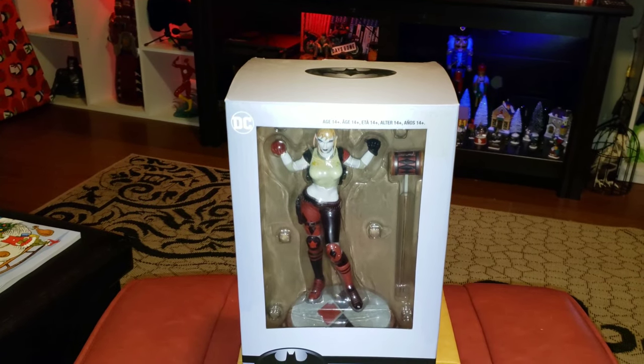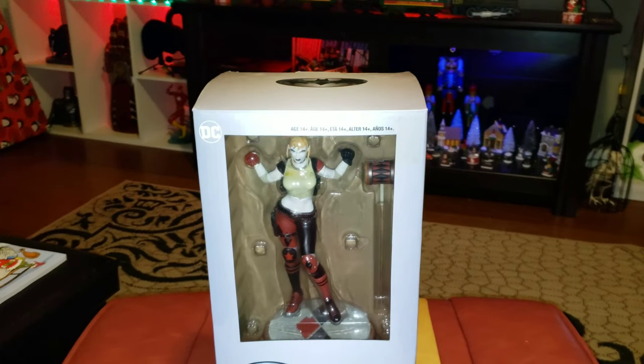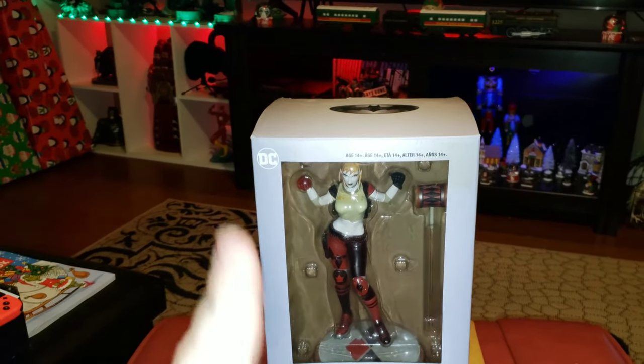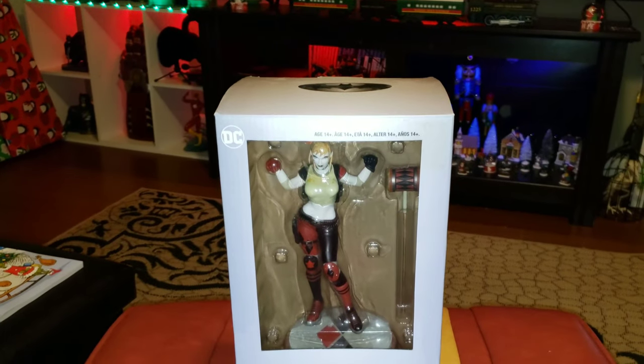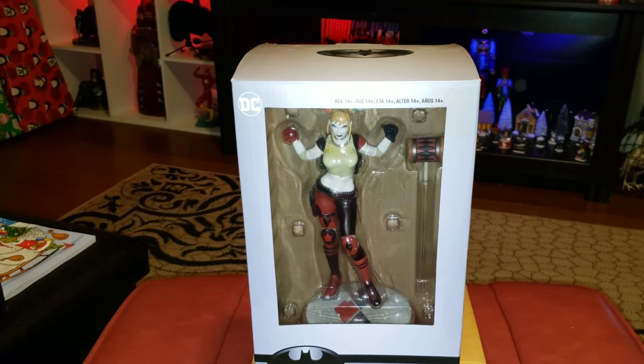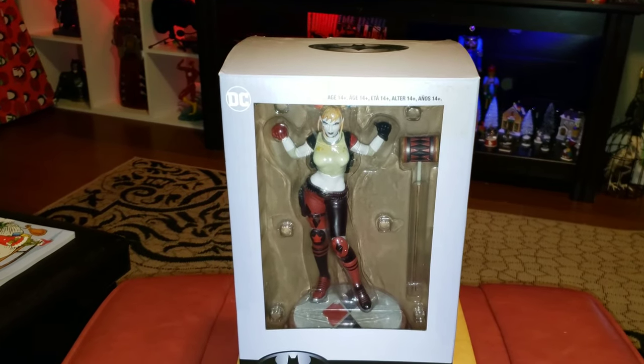I'm doing this a little different today because things have been a little bit crazy with the holiday season right around the corner. You can see a couple of Christmas presents over there and some lights set up for Christmas. I'm sorry if you hear noise in the background — it's my son going crazy with his friend playing games, and my daughter asking questions.